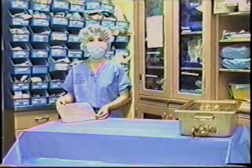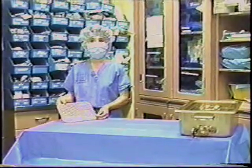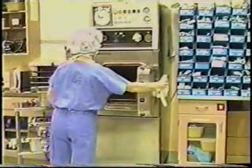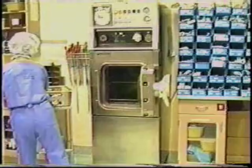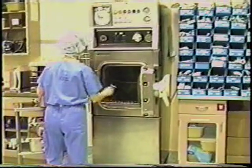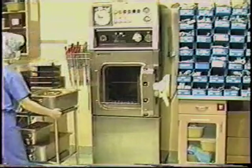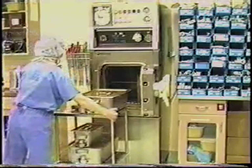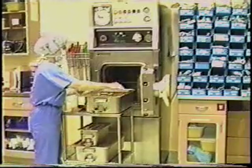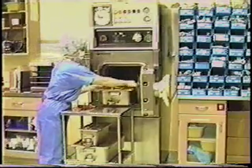A flat instrument rack is also available for sterilizing large or very long instruments. The universal handles are used to pull the autoclave rack forward. The assembled unit with the lid pulled forward and the exhaust port fully opened is now ready for loading into the autoclave. Carrying heavy instrument sets is no longer necessary by using a mobile stand to load, unload, and transport the Flash Guard and its sterile contents.